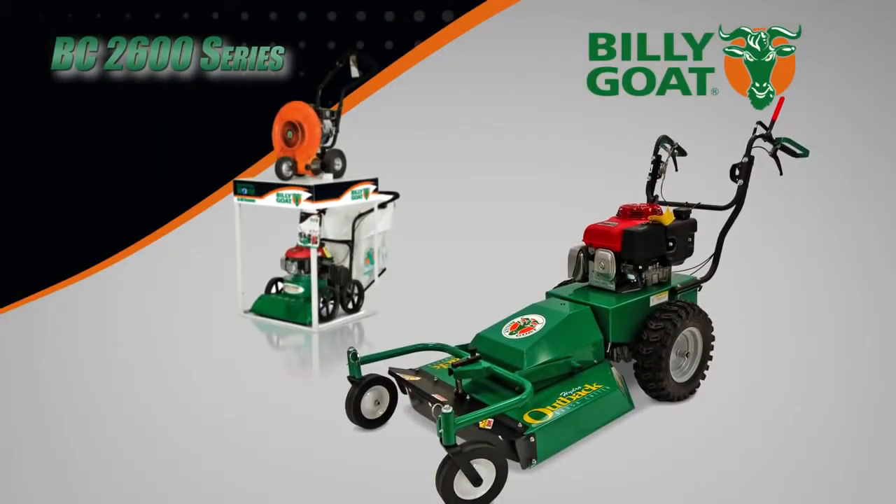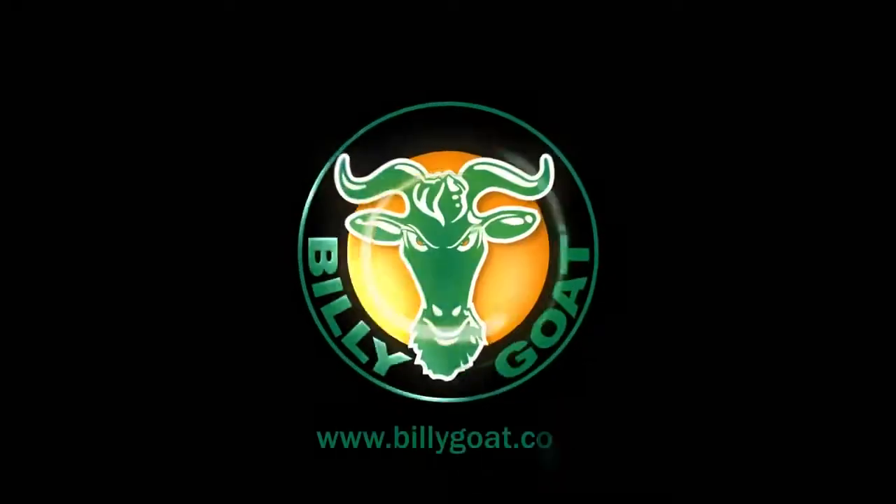For incredible performance and smooth handling when cleaning up overgrown brush, meadows, and weeds, rely on the power of the Outback BC 26 from Billy Goat — part of a full line of property cleanup solutions.